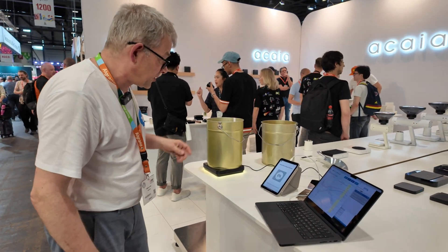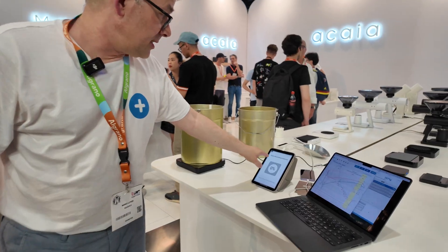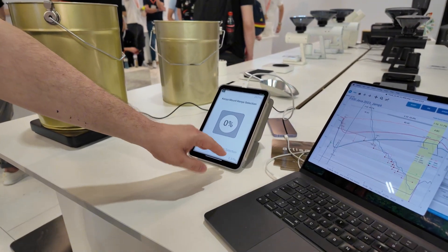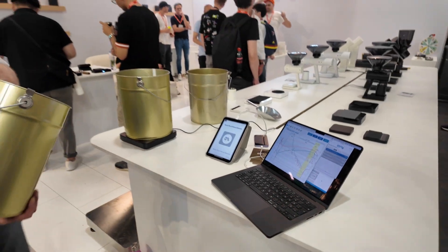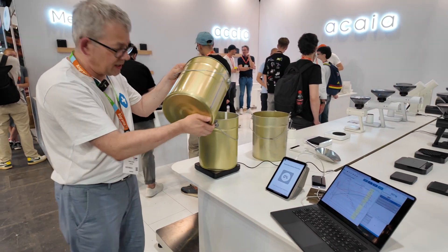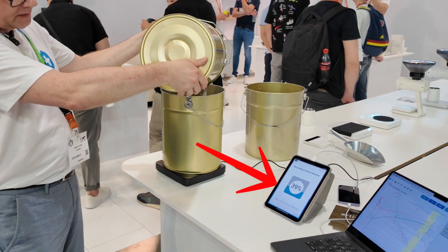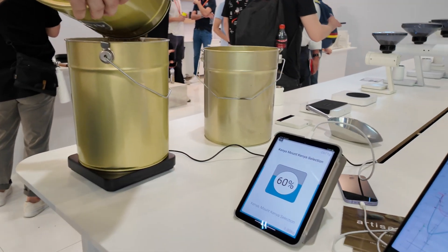I just put the bucket on the scale. This is the batch which is next — the next batch which is not yet prepared. I have to add the coffee, the Kenya selection, which I have luckily here, and I fill it to a hundred percent.